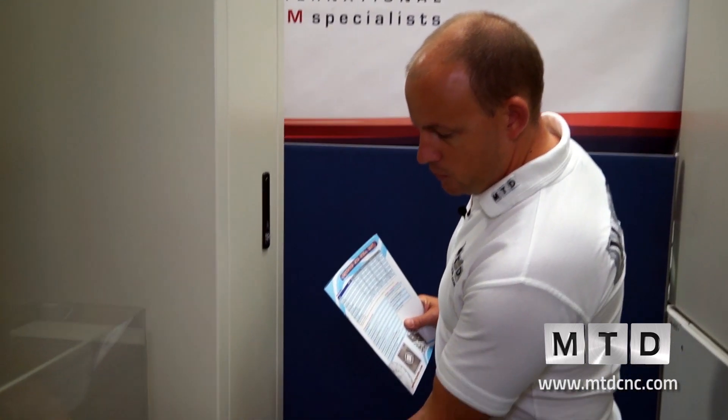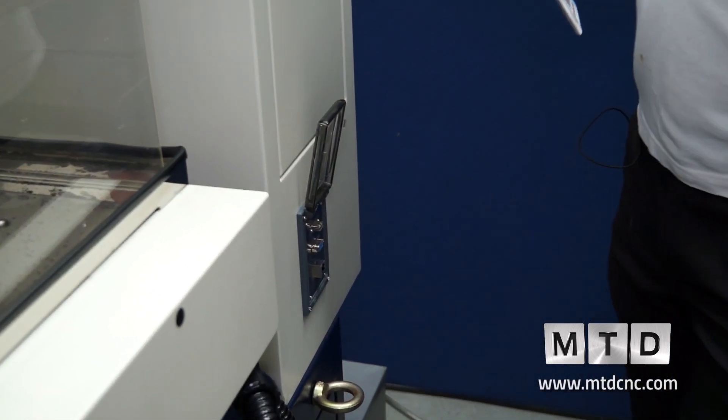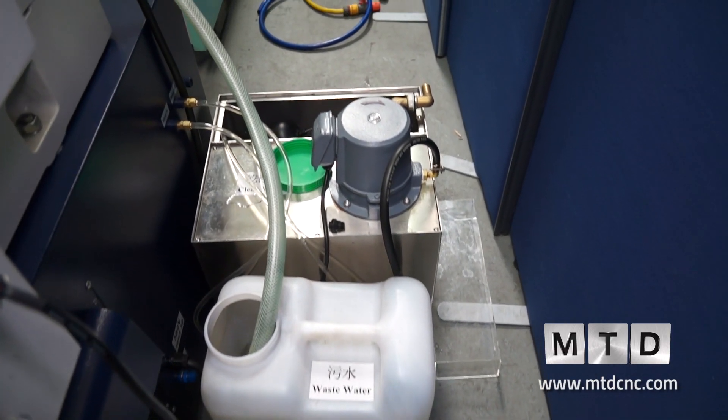We've also got the communications ports here — RS232 and ethernet. And round the back you've got your clean water and waste water connections.